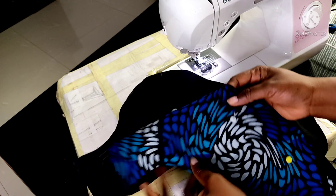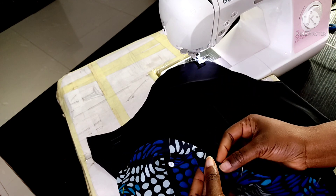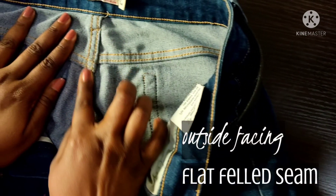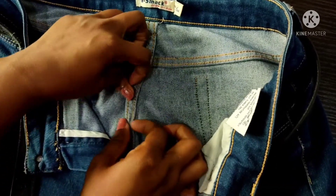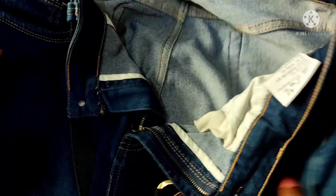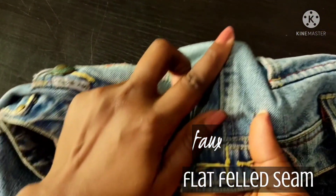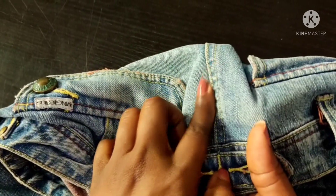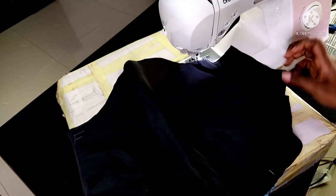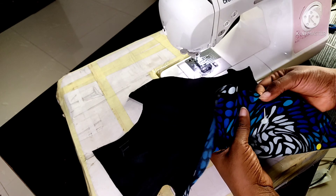Because we are doing flat fell seams, I want them on the right side of the garment — on the outside. Some jeans have it on the inside, but I want mine on the outside so you will see the double stitching. The right side of the fabric faces out, so I have joined them wrong sides together, almost like a French seam, but it will be flat on the right side of the garment.